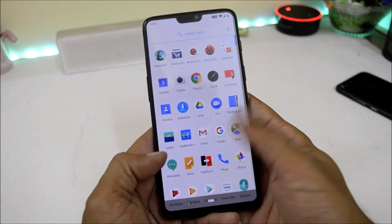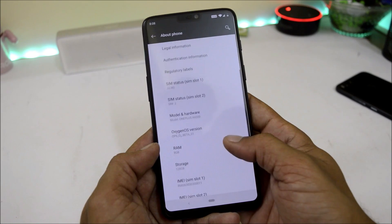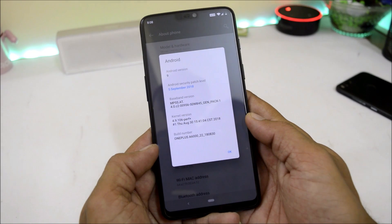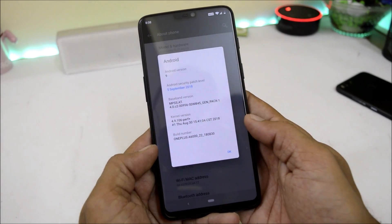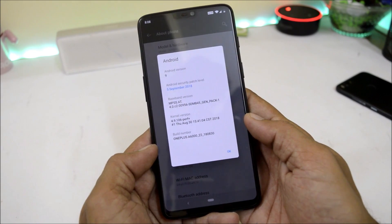I have already installed it on my device. Let me show you the settings. Here you can see OxygenOS version is Open Beta 1, Android version is Android 9.0 with a security patch of 5th September 2018. We already had HydrogenOS Open Beta 1, 2, and 3 with Android Pie available.